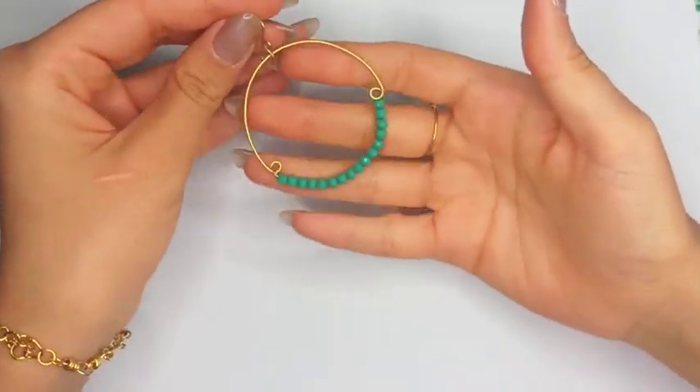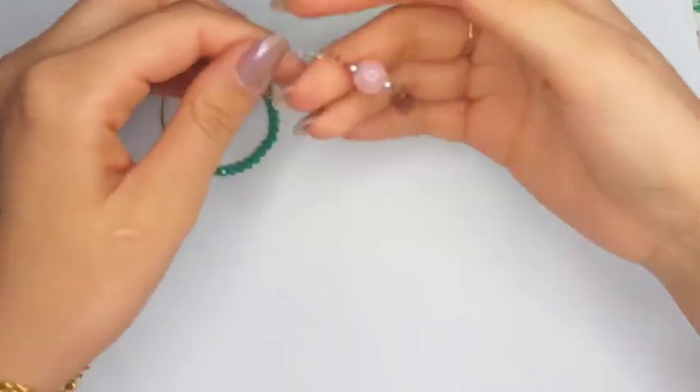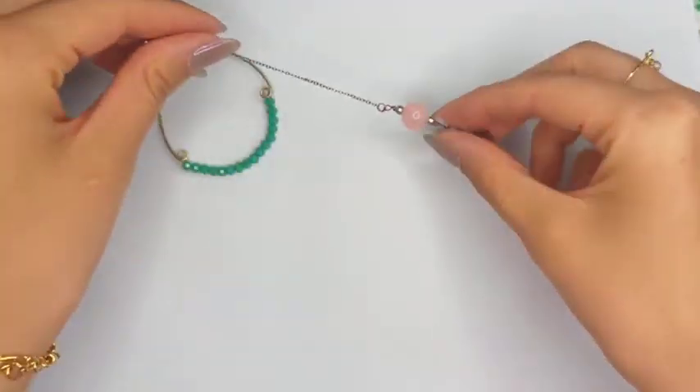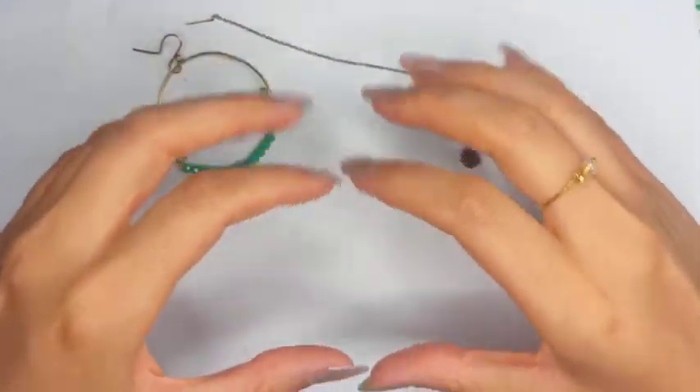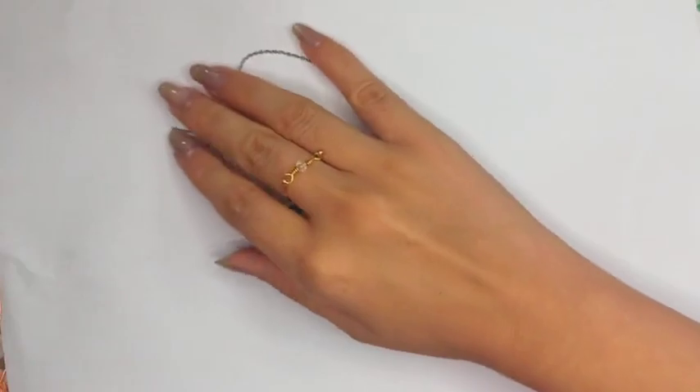One of the most popular earrings are the hoop ones and also the dangling earrings. But in this tutorial we are not going to make any of them, but a very different design that has the two at the same time.